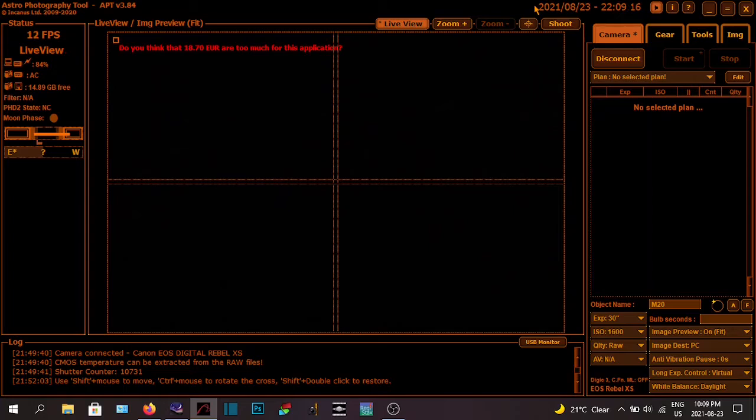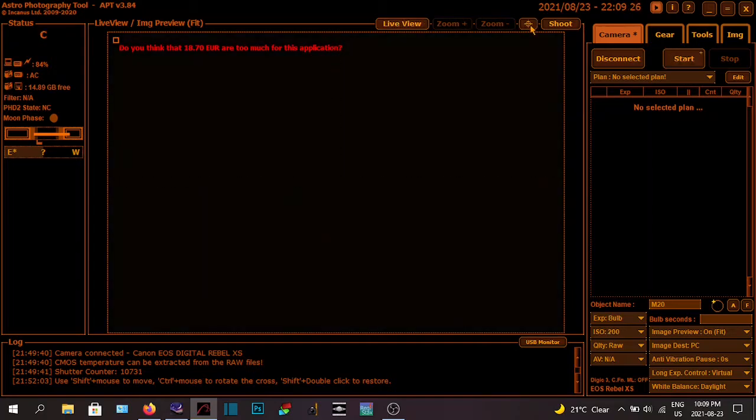I'm going to take it off live view, get rid of the crosshair, go to bulb, set my ISO to 1600, and then do a 20-second shot. I have a gut feeling my polar alignment isn't as good — I was getting two-minute subs before doing it all manually. And I've got a ton of clouds coming in — this isn't good, I've got clouds all around me.